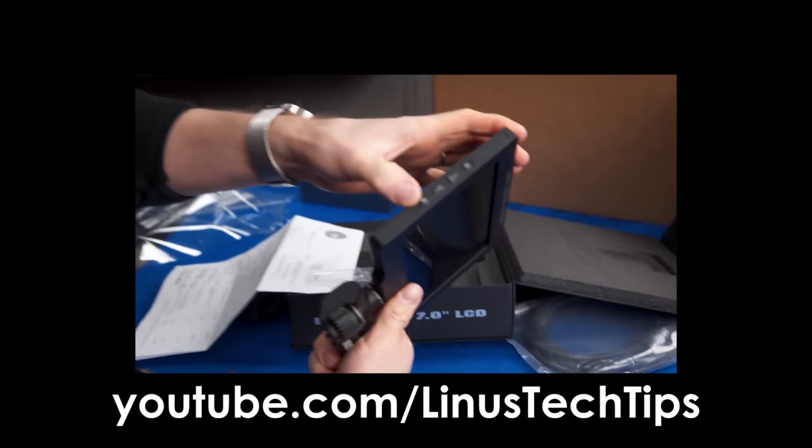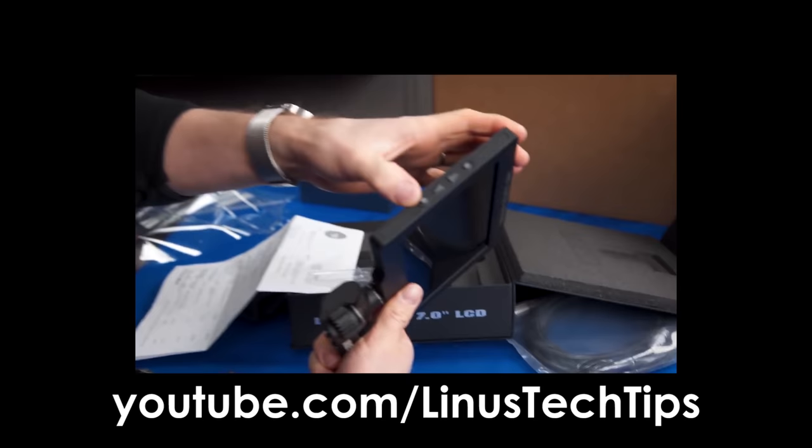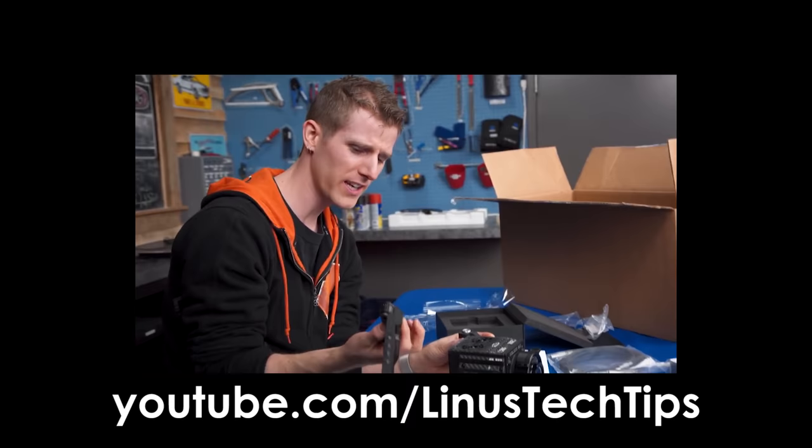It better be really good for $2,750. Look at this thing — it has four buttons. The iPhone has four buttons and costs less than half that much.